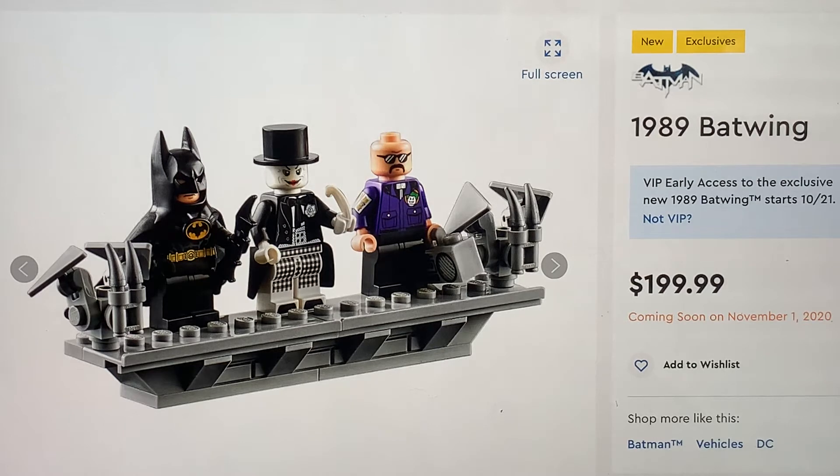The 89 Batman movie is my favorite Batman movie of all time and I love it to death. Let's talk about the figures. The least interesting one here is definitely Batman.